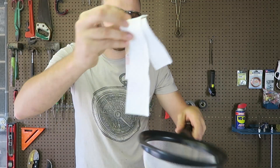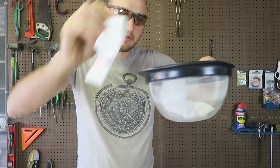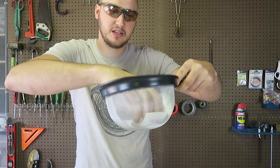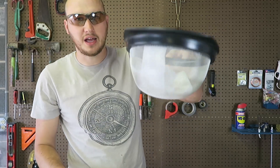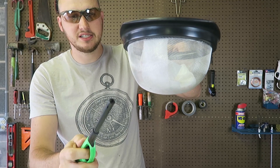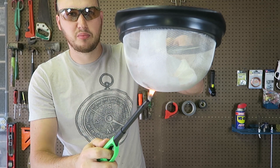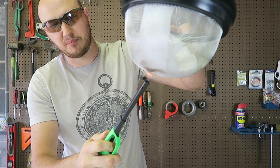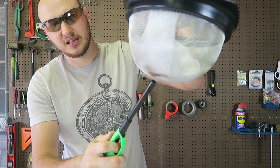Now I'm gonna grab the same piece of paper towel and put it inside of a strainer like this — you see — boom. Now what I'm gonna do is grab a lighter and put the flame on right under the pieces of paper, but inside of the strainer.